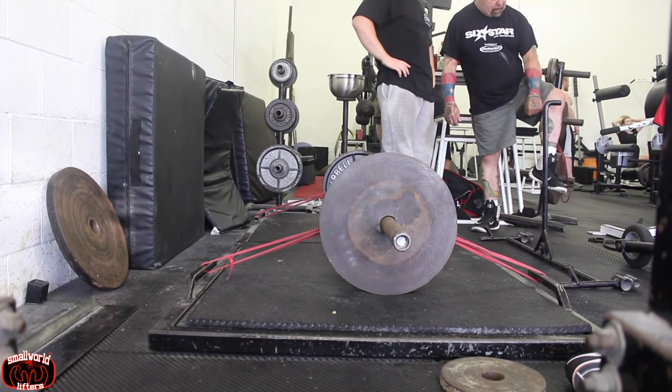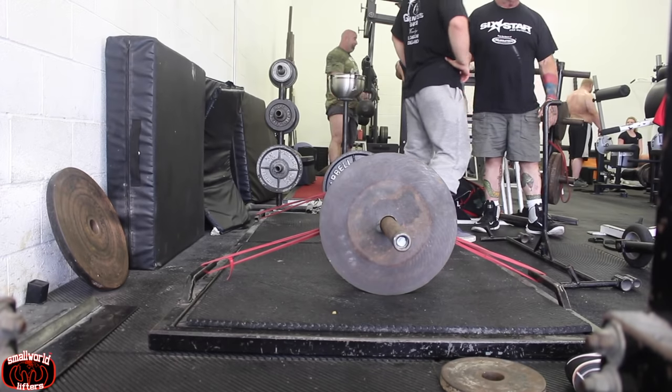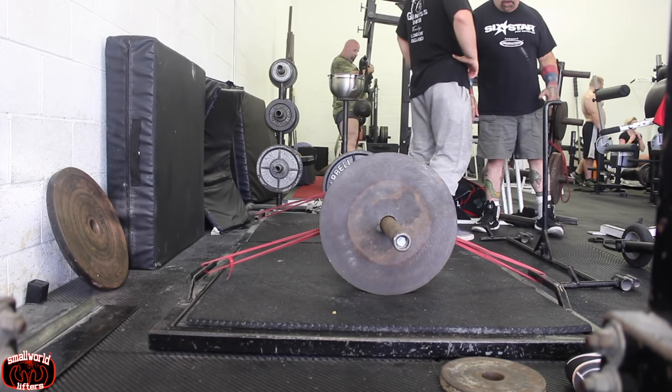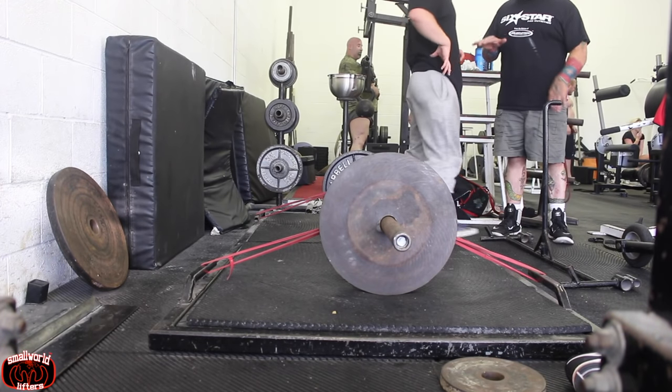So pretty much immediately after the squats, Louie threw me into seven sets of three on deadlift with bands. I doubled over red bands, so this was pretty heavy for me, especially since I was beat up from the heat in the gym.